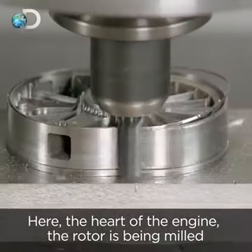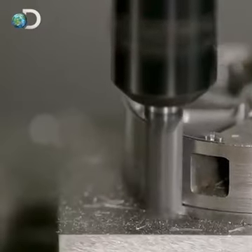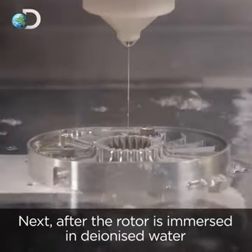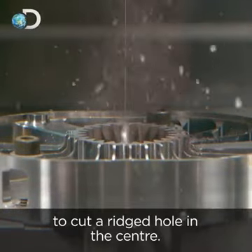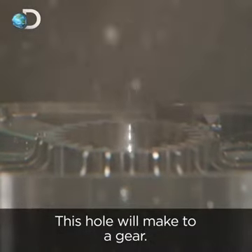Here, the heart of the engine — the rotor — is being milled from a piece of steel by computerised tools. Next, after the rotor is immersed in deionised water, an electrified brass wire generates a spark to cut a ridged hole in the centre. This hole will mate to a gear.